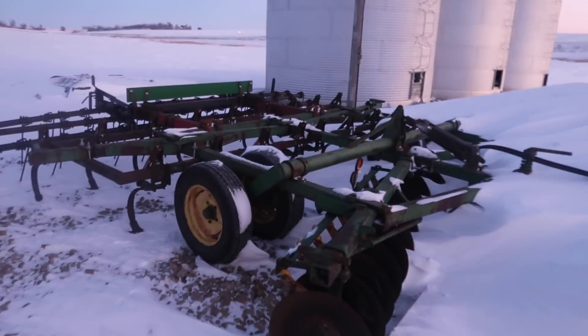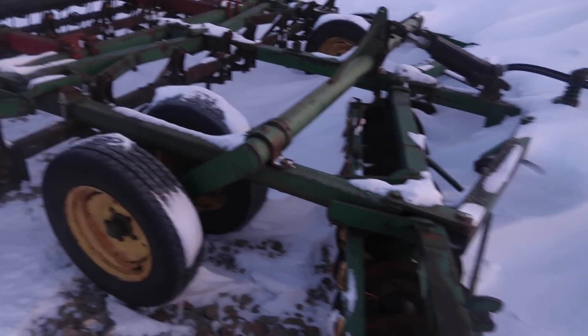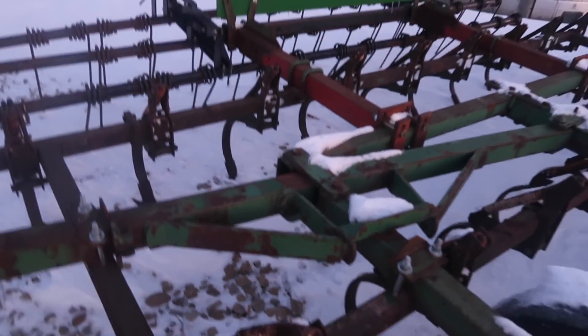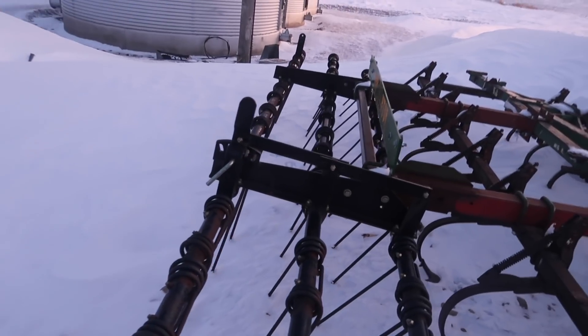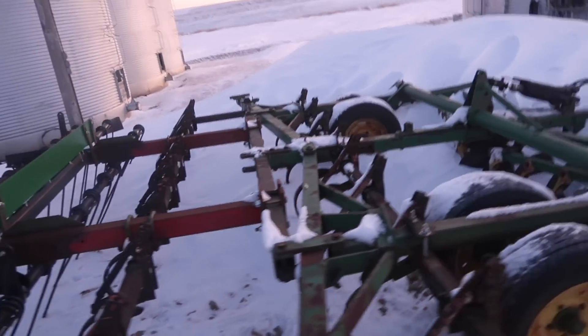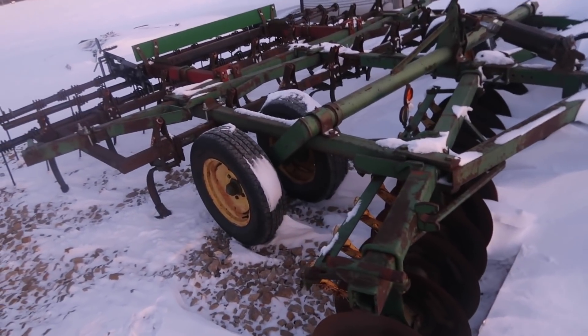Right over here we've got the Raptilator, which we just built this last summer. It's composed of a John Deere tandem disc, a Glencoe three-point mounted field cultivator, and a Summers drag that came off a big tillage tool. It's a sweet little soil finisher that we made, and we use it to rip new ground for seeding.